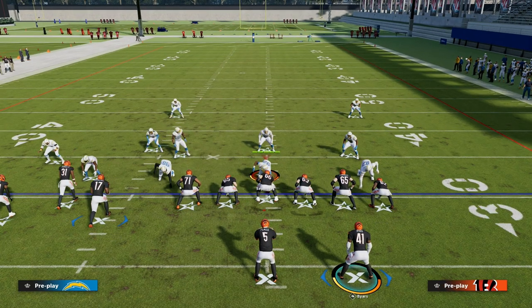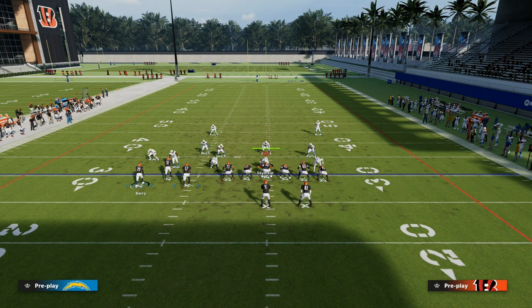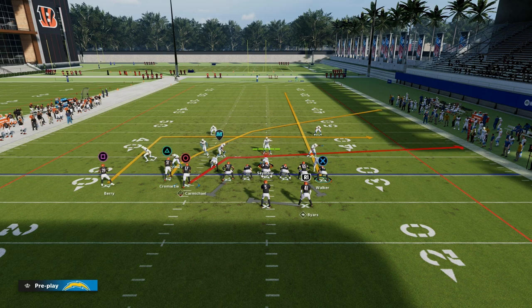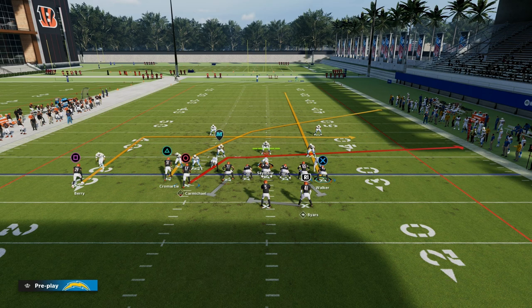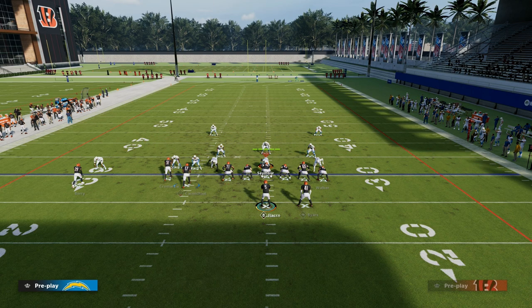It depends a little bit on whether you think the defense is more zone or man. If you think it is more zone, I would take Eric Berry, put him on a smart-routed in-route, motion him out, and let him set his feet. And then I love to table-route the running back.